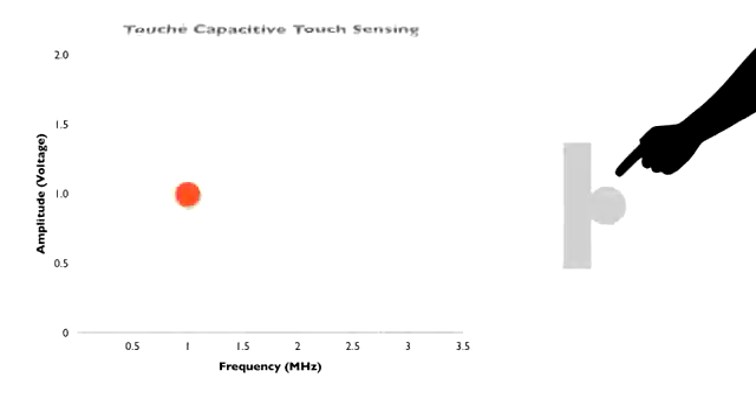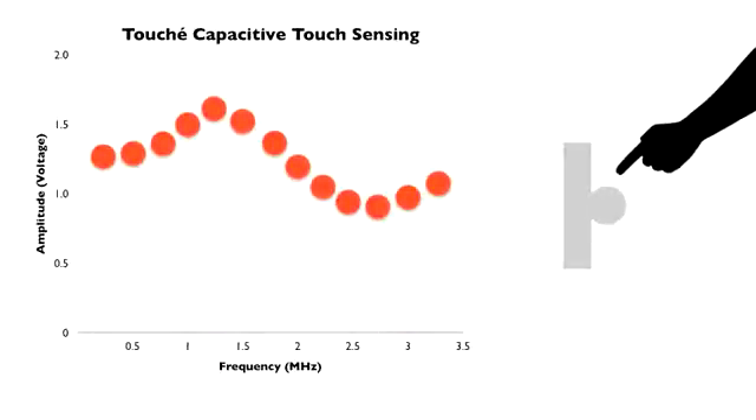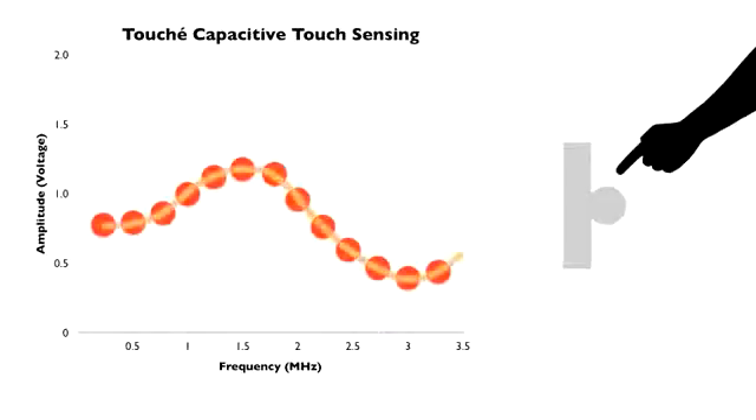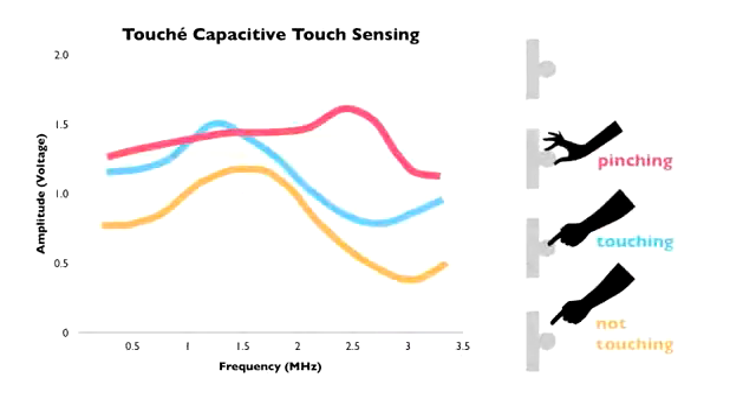Touché, in contrast, sweeps over a range of frequencies, sampling the return voltage many times. This builds up a capacitive profile, which contains considerably more information. We can pass this to a recognition engine, enabling a wide variety of touch gestures.